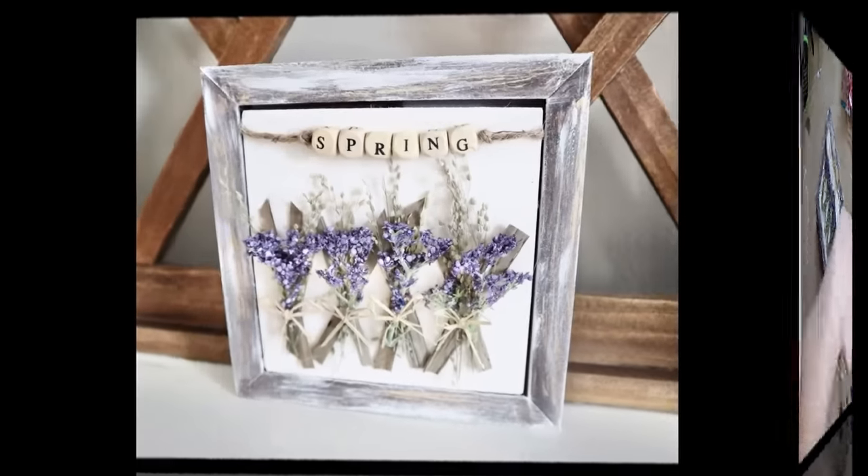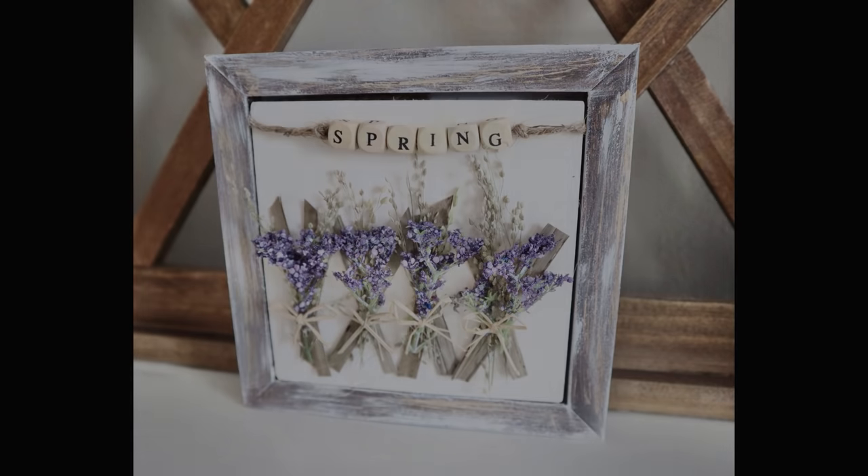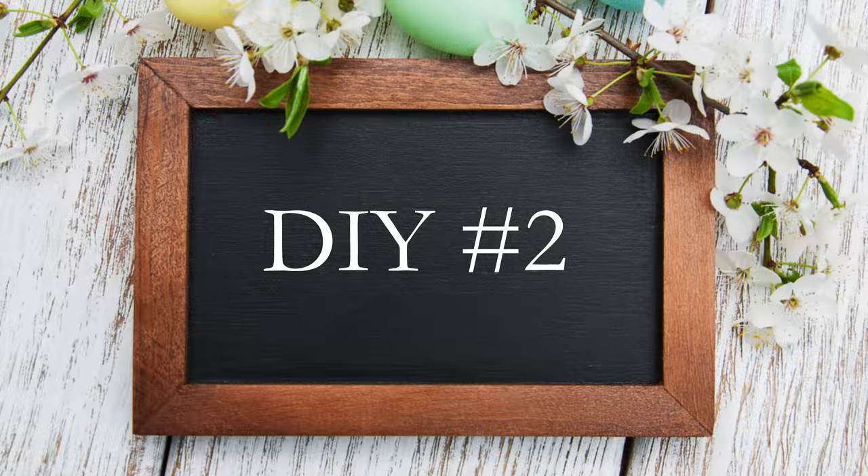This is what the piece looks like all finished. It's such a simple, beautiful home decor piece and it goes with so many different types and styles of decor. Now moving into DIY number two.